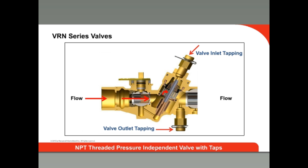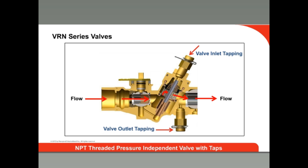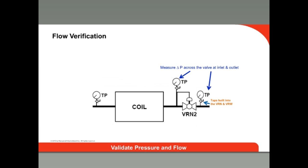To verify that the pressure across the valve is between the minimum and maximum pressure required for the valve to operate properly, pressure taps are provided. Measure the pressure at the top inlet port and the lower outlet port — the difference in these readings is the pressure drop across the valve. Both the threaded VRN and the VRW valves have these taps. Note that the pressure drop across the valve is fixed, so if flow verification is required, it must be done using pressure measurement across the coil, not the valve. The outlet tap on the valve can be used for one pressure measurement; the measurement on the other side of the coil will require a venturi, which can be integrated with a shut-off valve and Y-strainer.